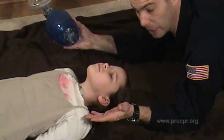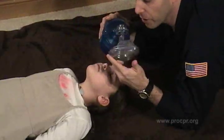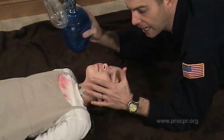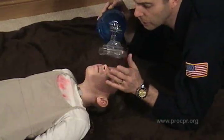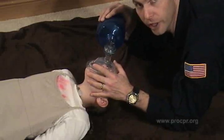We do not have supplemental oxygen, so the reservoir has been removed. We make sure that the mask is the right size for the patient. This 8 to 9 year old patient probably could utilize an adult size mask. If it seemed too big, we would simply flip it around the other way like we do for the infant.